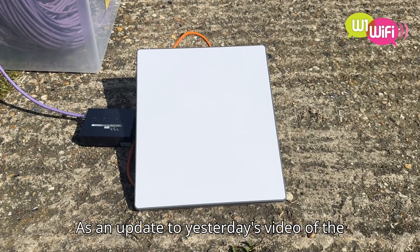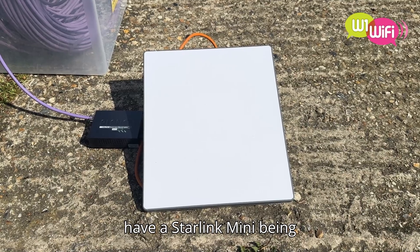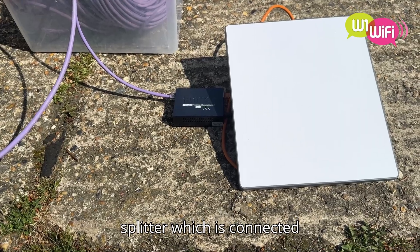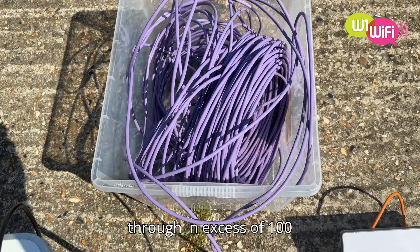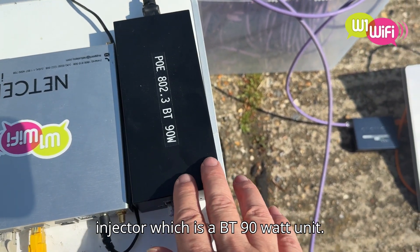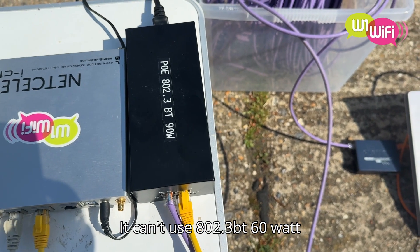As an update to yesterday's video of the 29th of April 2025, here I have a Starlink Mini being powered over a PoE splitter, which is connected through to in excess of 100 metres of cable, going through to a PoE injector, which is a BT 90W unit. I can't use the 60W unit, unfortunately.